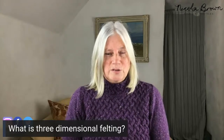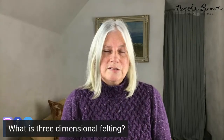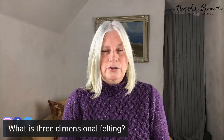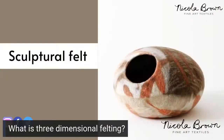So the first question: what exactly is three-dimensional or sculptural felting? Up until now I've discussed two-dimensional flat felting — where you lay several layers of fiber and massage and work them together to form non-woven fabric. But sculptural or three-dimensional felting is created around something called a resist, which tends to be a plastic template. The felt is started flat and then, as you work the piece, it becomes three-dimensional.